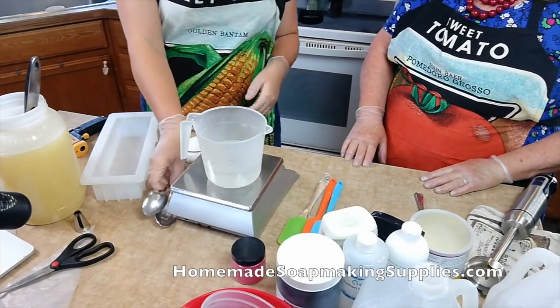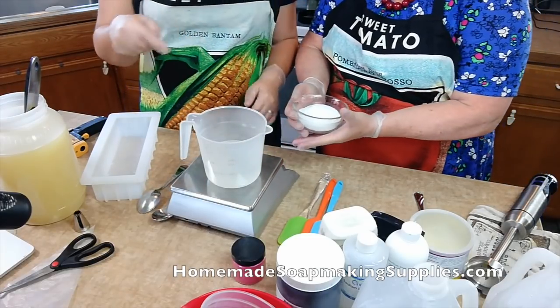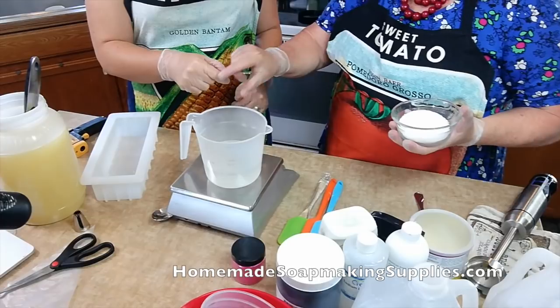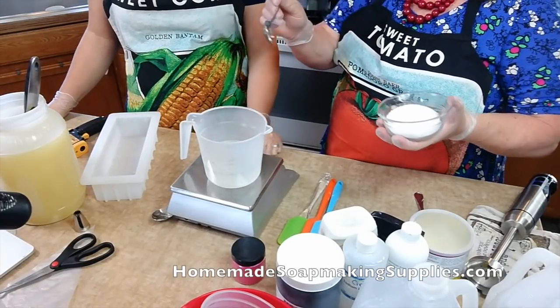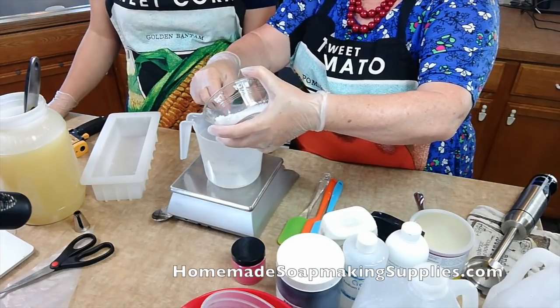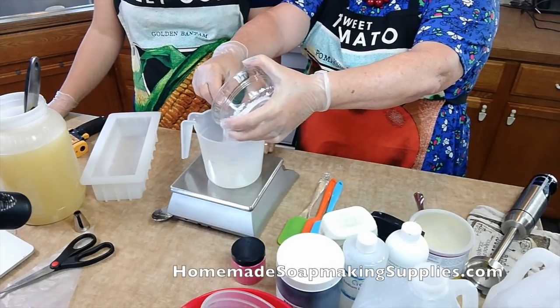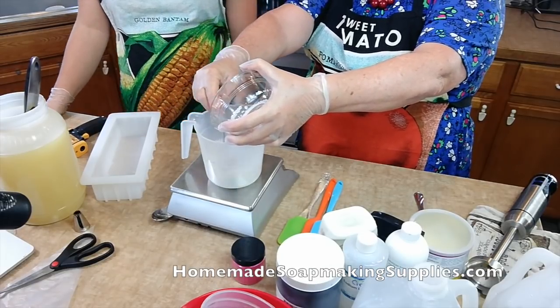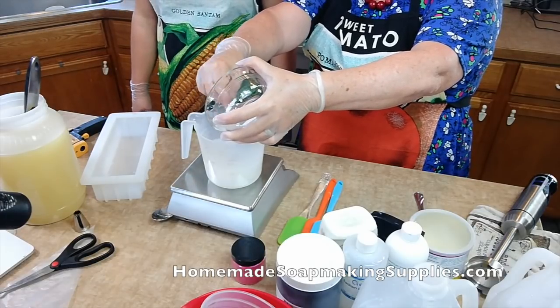Now you're going to slowly pour your lye into your water. You always pour the lye into the water — never the water into the lye. That much I remember. Just slowly do it while you're stirring. Kind of stand back a little bit so the fumes don't get to you. You can do it outside if you want.